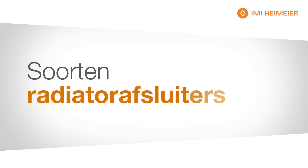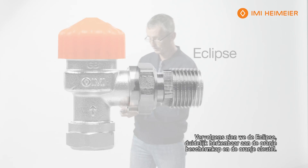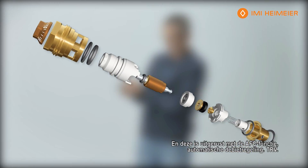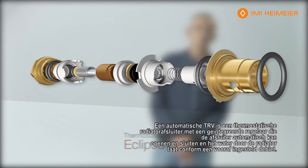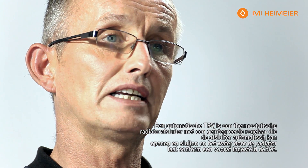Moving on, there's the Eclipse, which is identified with the orange cap and the orange key as you can see. This has the AFC — automatic flow control — TRV. An automatic TRV is a thermostatic radiator valve that has a built-in device with the technology to automatically open and close, allowing the flow of water through to that radiator at a set level.